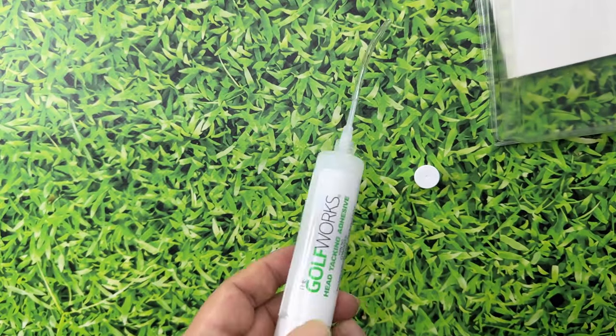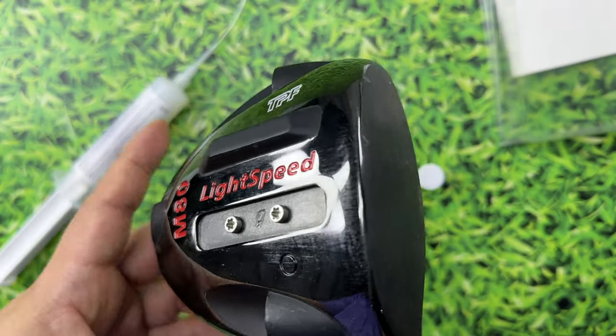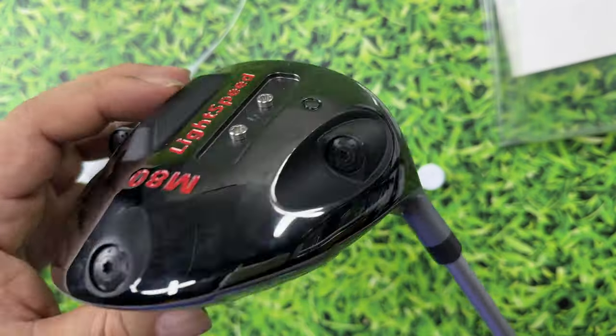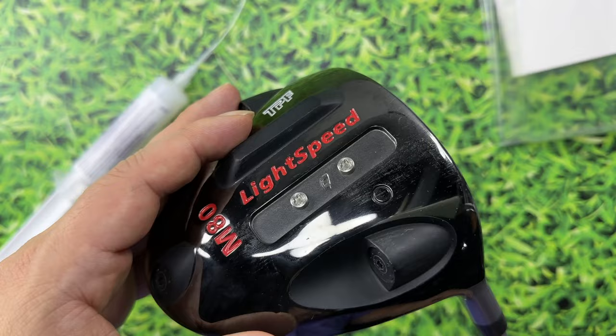What I wanted was to take this driver — this is a Light Speed driver, they're very cheap. I have a number of these heads, but it is super loud. I think this whole thing is titanium or stainless steel. It's just an all-metal head with no baffles in there, no carbon fiber anywhere, so it gets very loud.